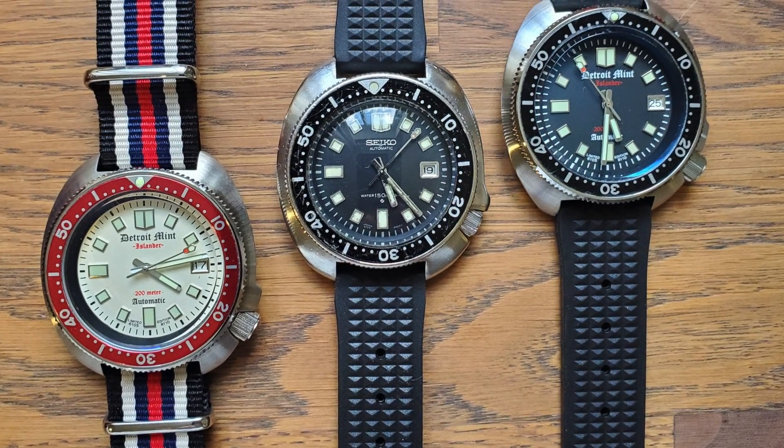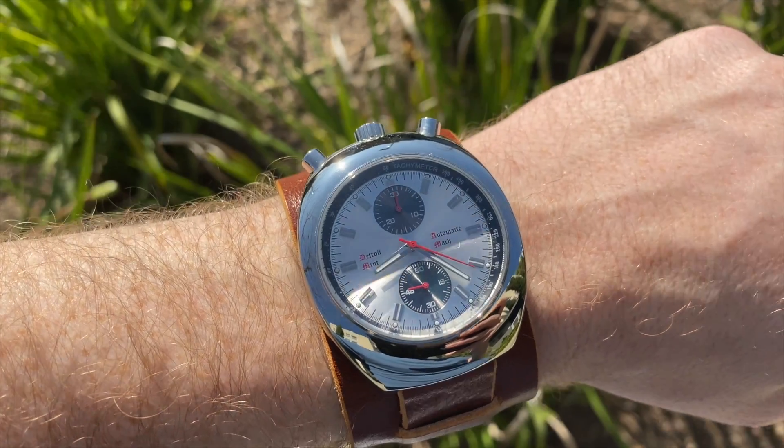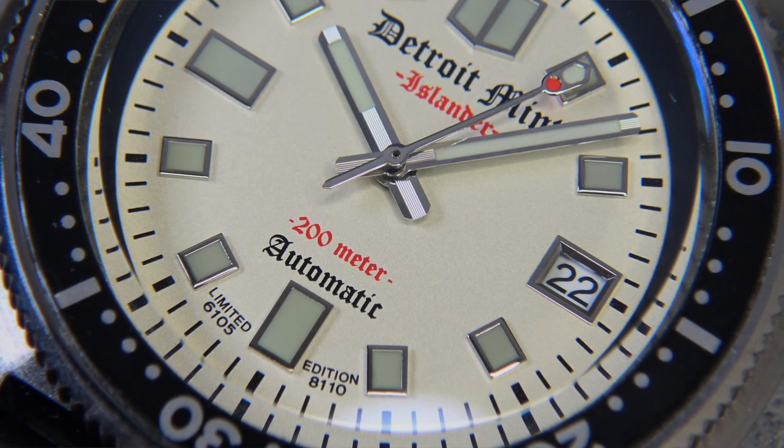I think it's awesome that one or two passionate watch fans will create their own watch brand. And this watch is certainly from a passionate watch collector. I've had the pleasure of speaking to him a few times and I previously reviewed his homage to the Citizen Bullhead chronograph — I'll leave a link to that in the comment section down below. This one is one of Detroit Mint's earlier watches and it's a real love letter to Seiko. Let's flip the camera around, do a full review, and let me know what you guys think in the comment section down below.